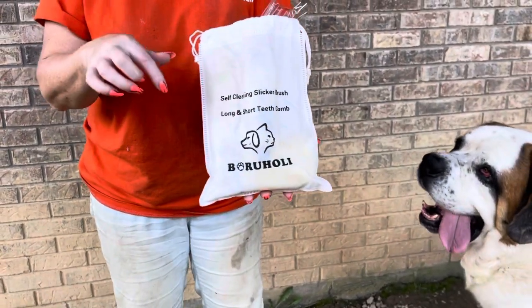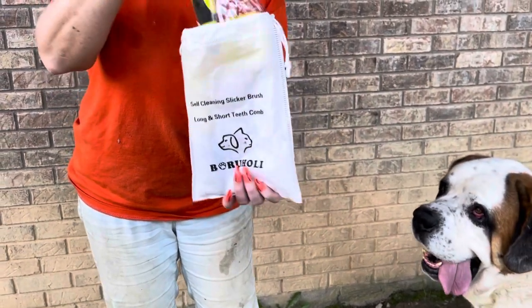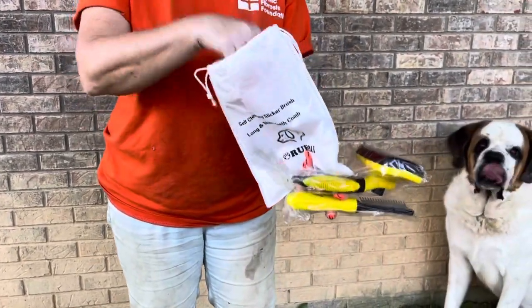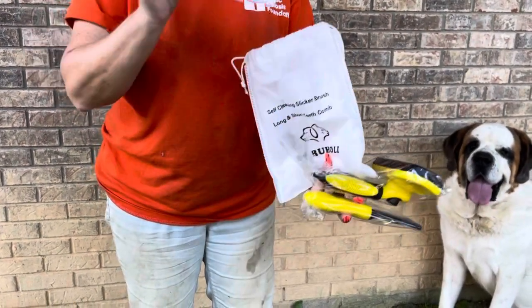You can reach out to them and review their products too. What it comes with is a cool brush and it comes with a comb. It is for a cat and a dog it looks like. And they've got a little card.